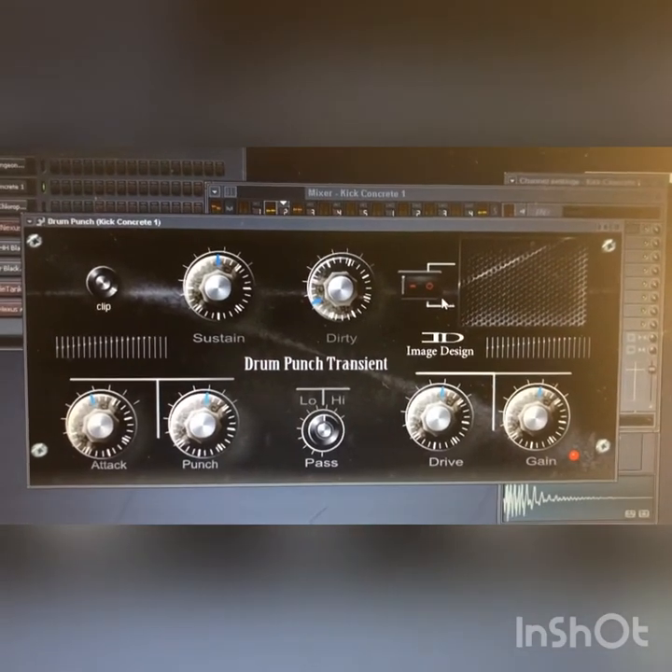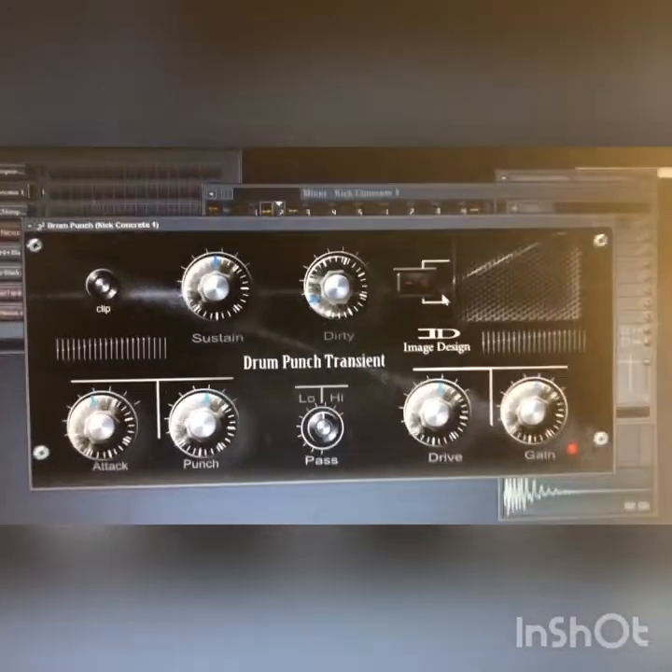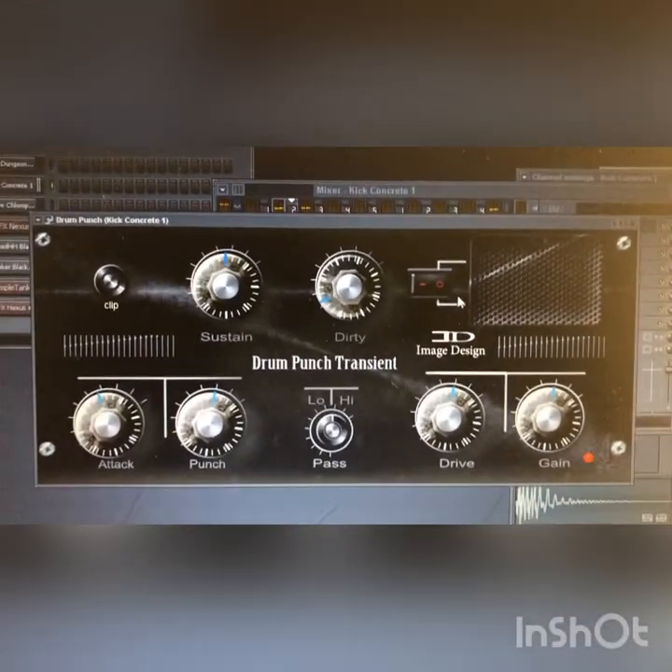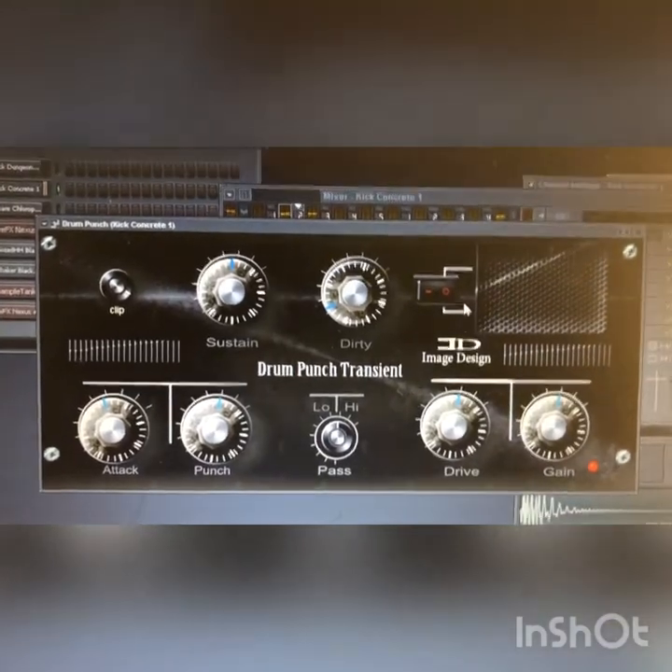That's it — go get it. It's only five dollars and it's worth it. It's for producers out there making beats in the bedroom. Go get it — Drum Punch.